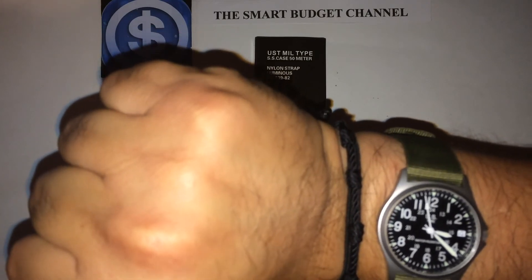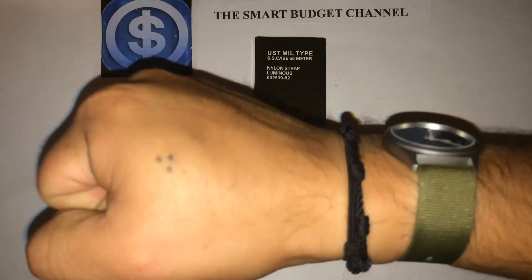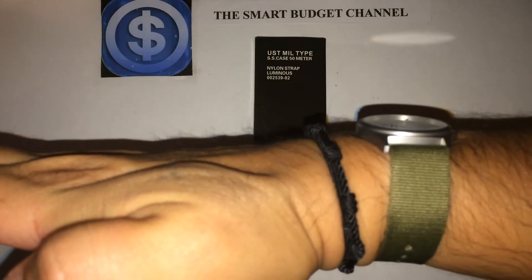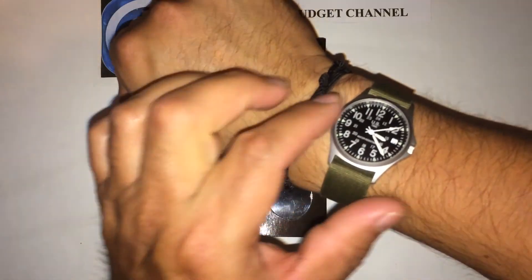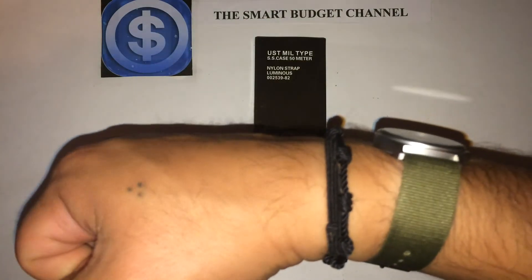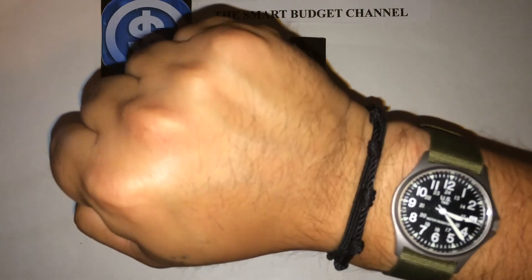The numbers are nice and big, so if you have problems with your vision it'll be easier to see. The strap looks nice and thin, so if you ever wore this with a dress shirt and needed to pull your sleeve up to check the time, it shouldn't snag because it's so thin — which in my book is perfect.